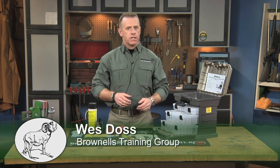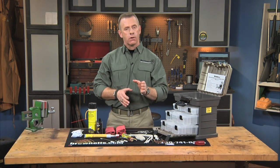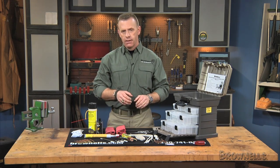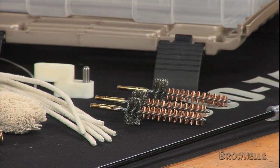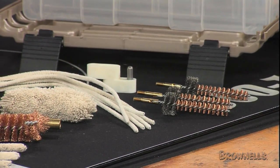In our AR-15 M16 Professional Cleaning System, Brownells brings you premium quality components for detailed cleaning of your entire 5.56mm NATO or .223 Remington rifle. This convenient professional grade cleaning system contains everything you need to ensure your AR operates with peak reliability and accuracy.